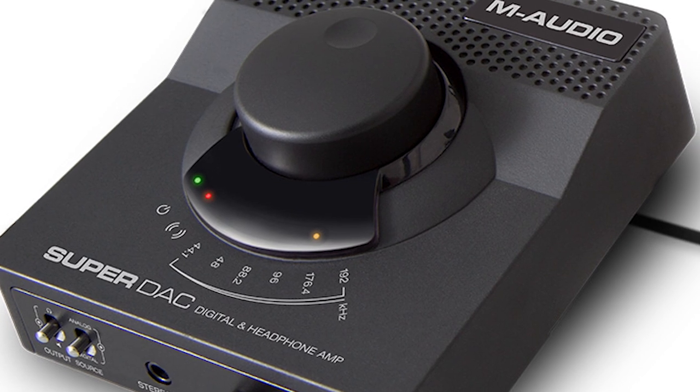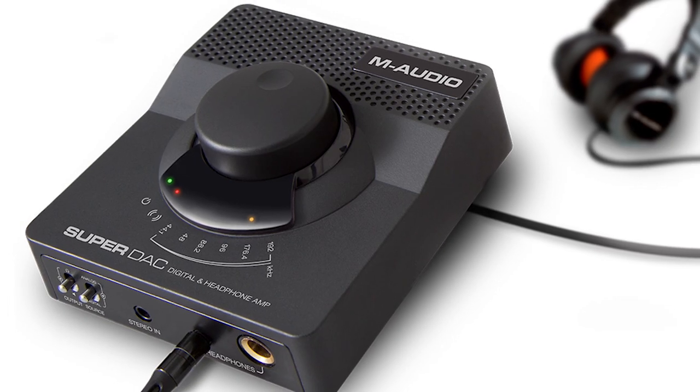You can see on the front, we actually have a little LED display that will show you when the unit's on, what sample rate you're outputting at, whether it's 44.1 CD quality or greater.